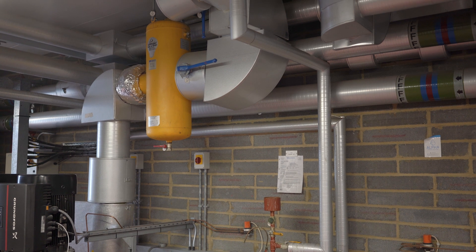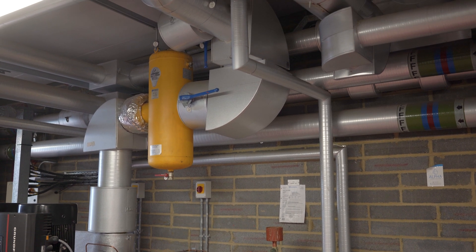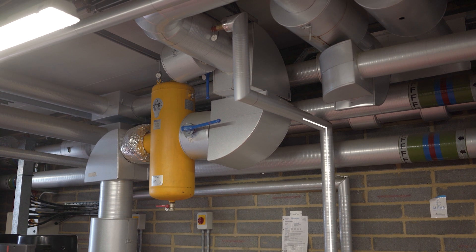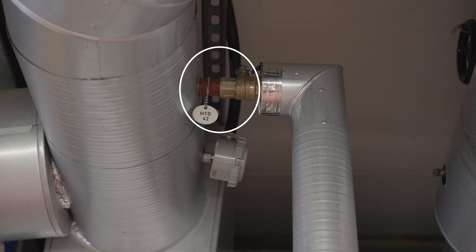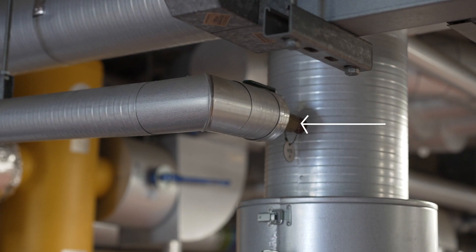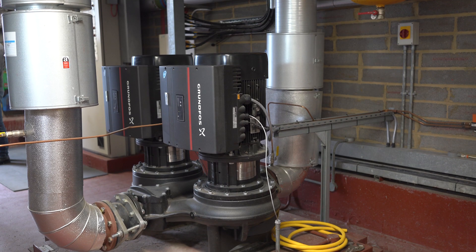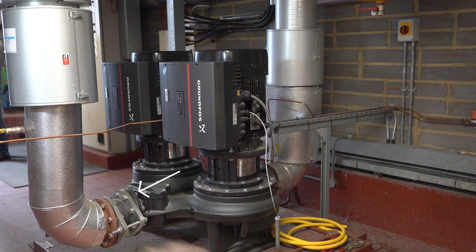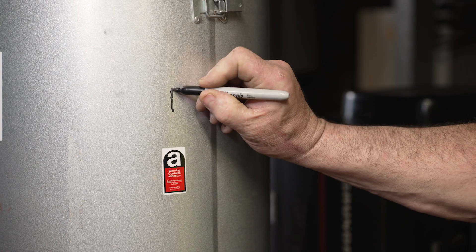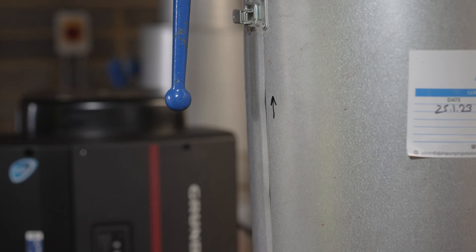On a retrofit installation, you need to find a connection point either side of a circulating pump. In this case, the redundant dosing pot connections are ideally located. There is one connection on the inlet of the pump which will connect to the outlet of the protector, and a second connection on the outlet of the pump that will go to the inlet of the protector. You can check the direction of most pumps with the indicator arrow on the pump body. Marking the pipes with simple arrows will guide you as you make your connections.